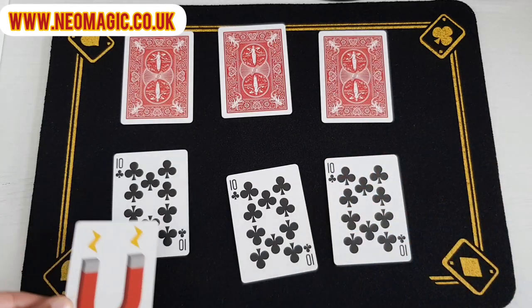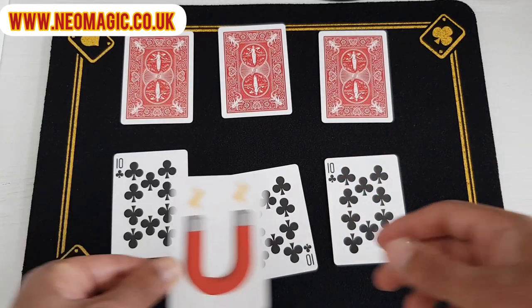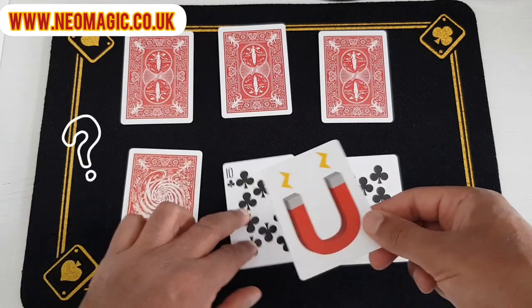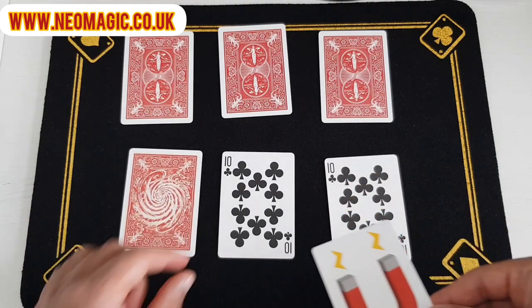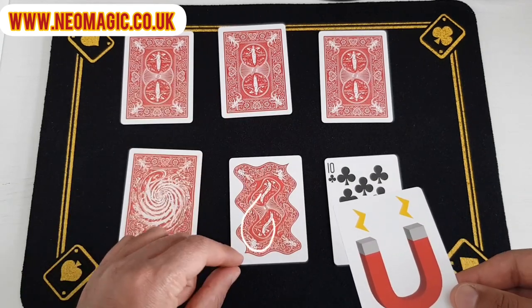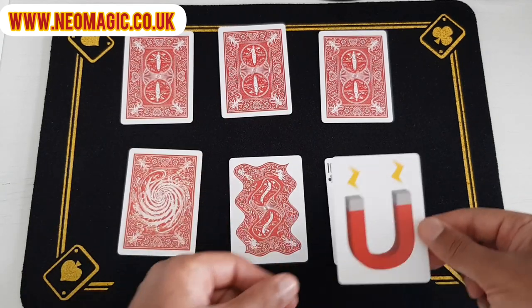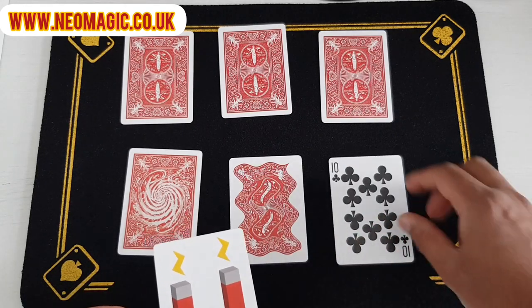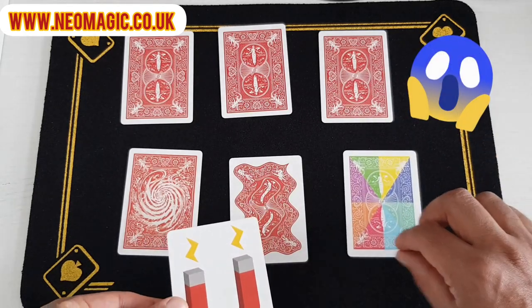You take the magnet card, and if you just do that over that first card you realise that it's gone a bit crazy like that. Now if you just do that with the magnet card in a wavy formation, you'll realise that the card's gone like that. You hold it above like this and just leave it for a few seconds — all the pixels begin to change on the back of this card, so much so that they change colour.